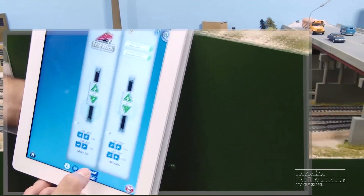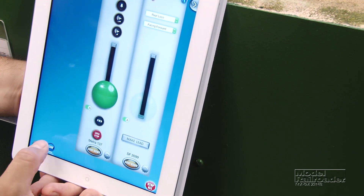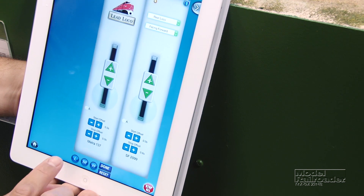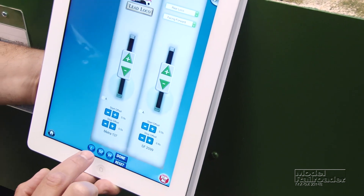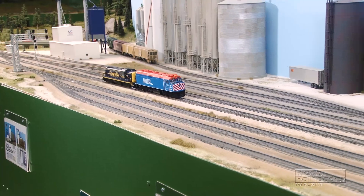And I think that's pretty good, so we'll press done. I'll go back to the speed matching and do the same thing with the mid-range speed and the high speed. Then these locomotives should run smoothly together as a consist.